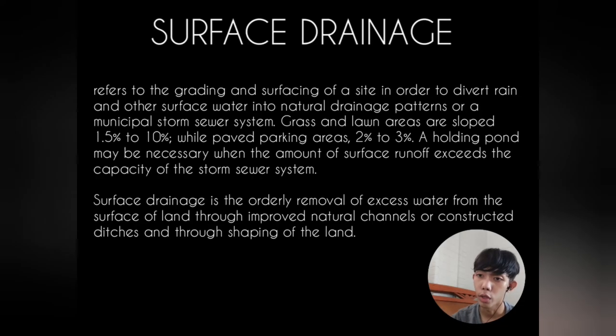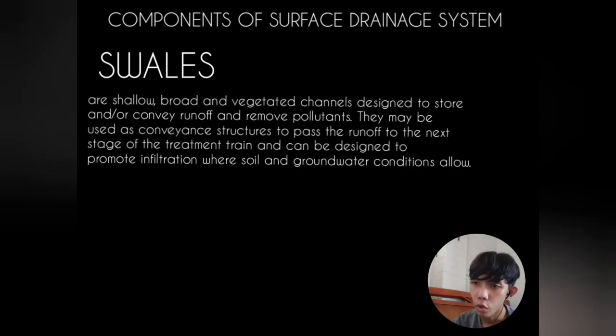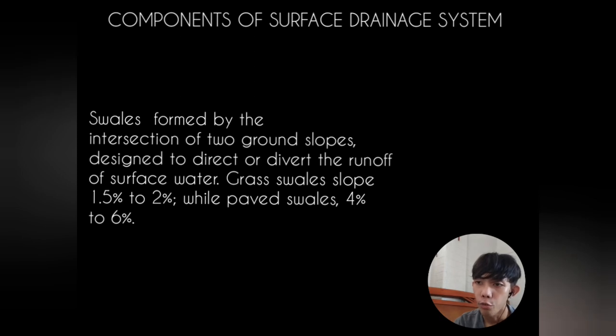Surface drainage refers to the grading and surfacing of a site to divert and drain surface water into natural drainage patterns or a municipal storm sewer system. Grass and lawn areas are sloped from 1.5% to 10%, while paved parking areas are sloped from 2% to 3%. A holding pond may be necessary when surface runoff exceeds the capacity of the storm sewer system. Surface drainage is the orderly removal of excess water from the surface of land through improved natural channels or constructed ditches. Swales are shallow, broad, vegetated channels designed to store and convey runoff and remove pollutants. Grass swale slopes are 1.5% to 2%, while paved swales have 4% to 6% slopes.